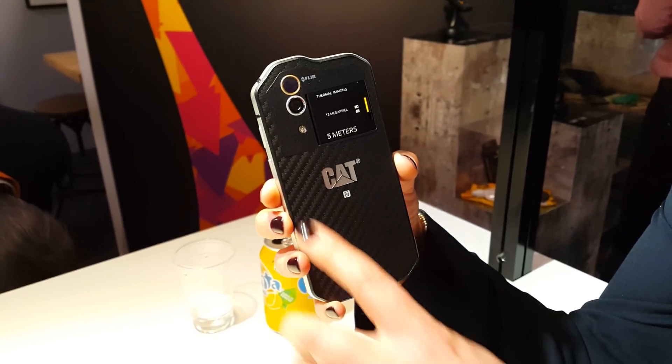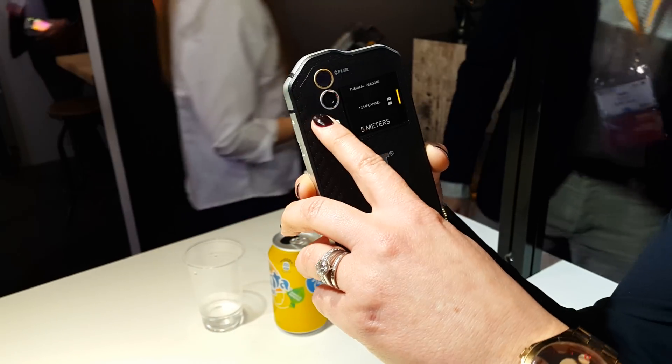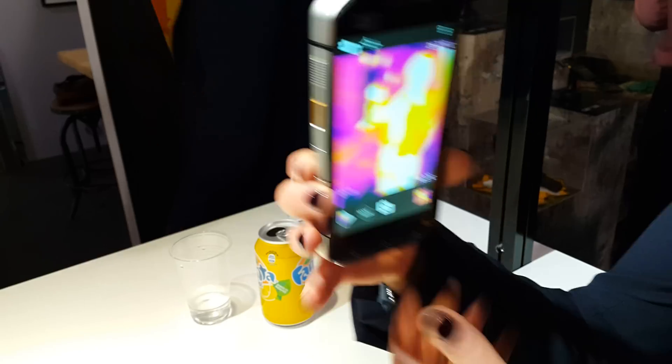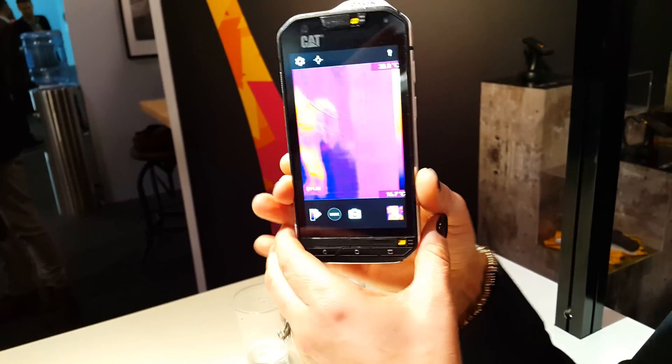The thing you'll immediately notice about it is it's got two cameras on it — the FLIR thermal camera and the visible camera. That means on a thermal imaging you get the overlay detail from the normal camera on top of the thermal camera.